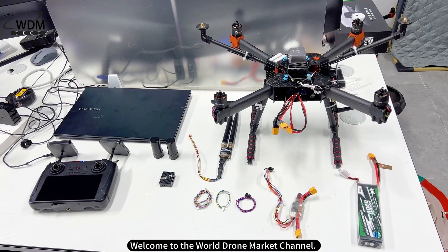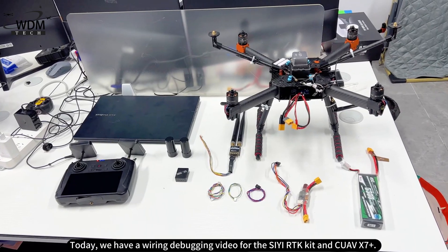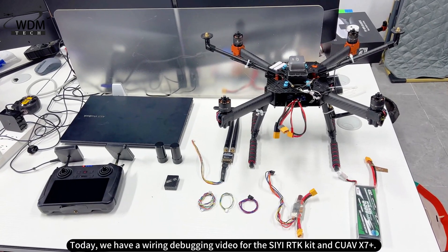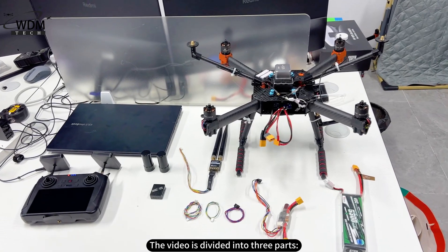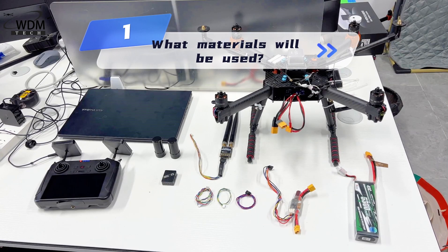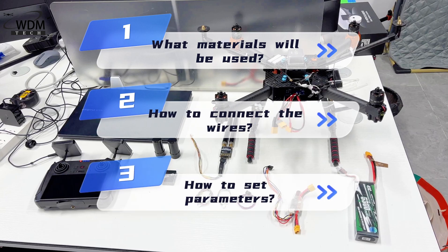Welcome to the World Drone Market channel. Today we have a wiring debugging video for the CRTK kit and QAVX7 Plus. The video is divided into three parts: what materials will be used, how to connect the wires, and how to set parameters.